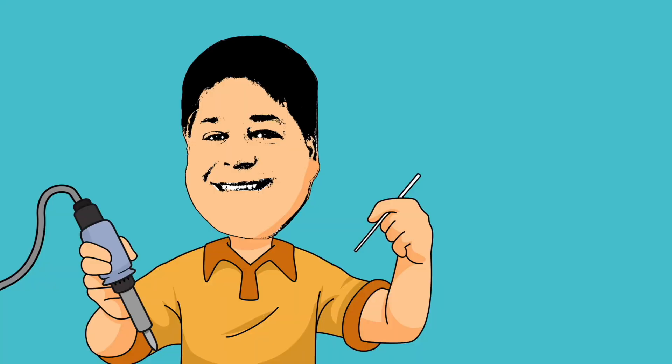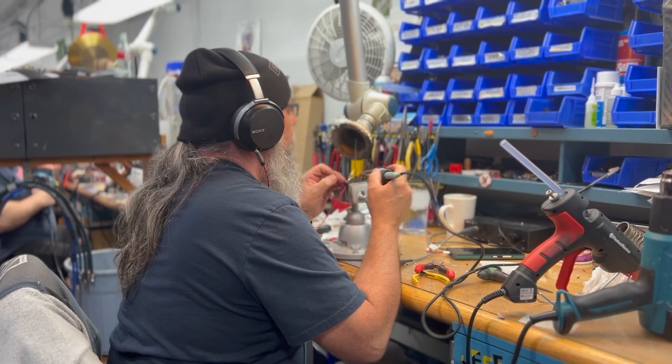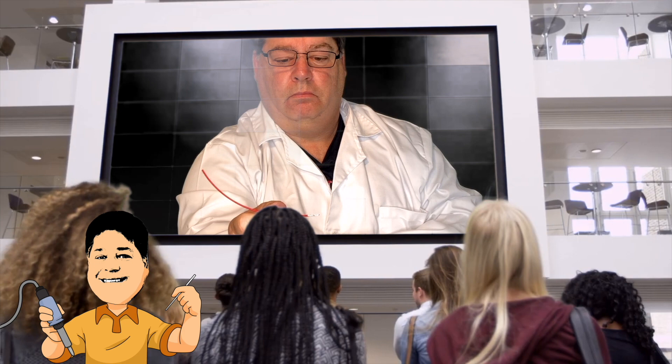We'll begin with the GRFA short, a chassis mount female RCA jack used by many high-end manufacturers and also loved by the DIY community. Cardus Terminator Jeff Jensen has prepared a piece of Cardus 2x21, a bulk cable consisting of two 21.5 gauge conductors and a shield. Notice that the shield has been spiraled around the ground conductor, and both conductors have already been tinned with solder, a process you can learn more about in a previous Soldering with Jesus video.